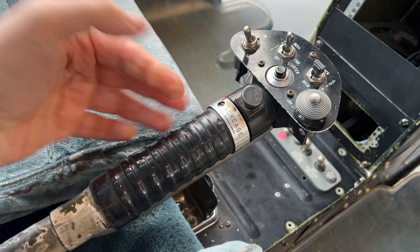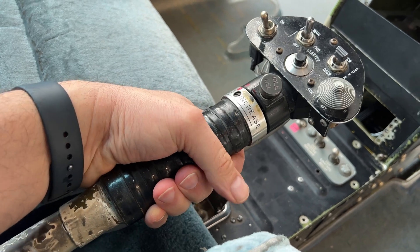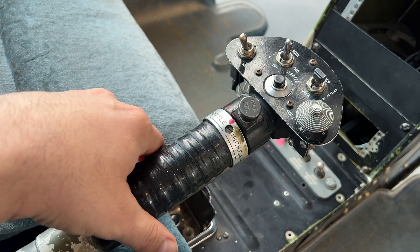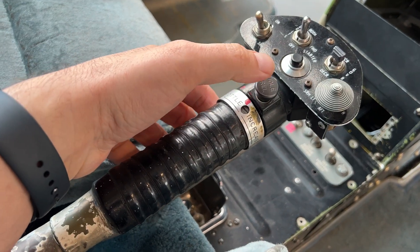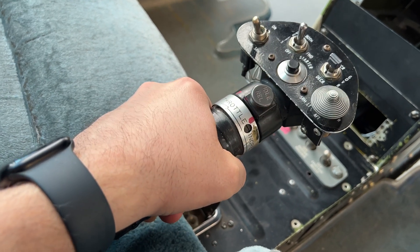In order to prevent the pilot from accidentally rolling the throttle from the flight idle position to the off position when rolling the throttle back to idle, there is what's called an idle detent — it's a mechanical stop. So in order to physically turn the throttle off, the pilot has to depress the idle detent, then he's able to put the throttle in the off position.